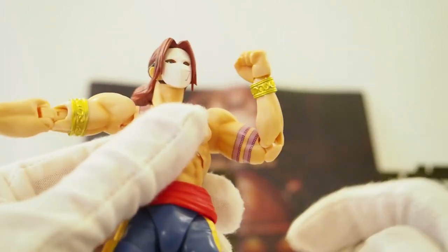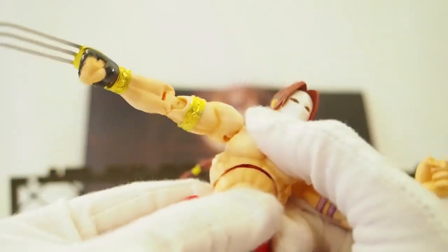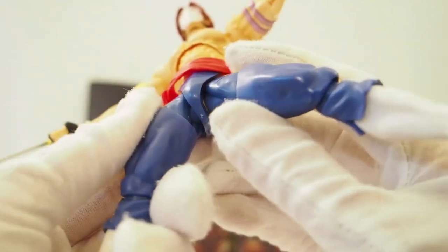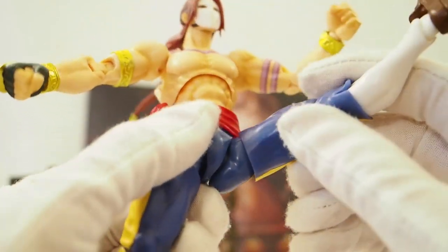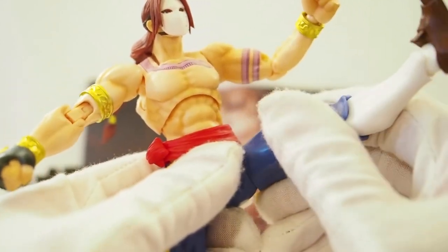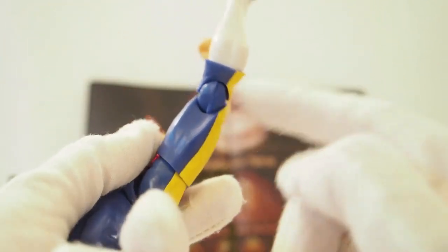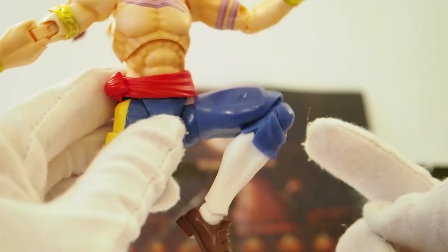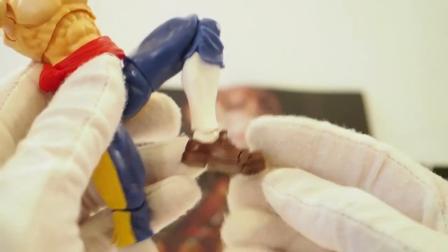The elbows are double jointed, and there's a ball hinge wrist, then a ball jointed chest and ball jointed waist. For the legs, I really like these newer joints — instead of ball joints they're like hinge joints, which I prefer. The thighs are actually ball joints, and then there's a hinge joint below that, allowing him to fold his leg quite a bit, which is nice. And then there are ball hinge ankles and toe articulation.